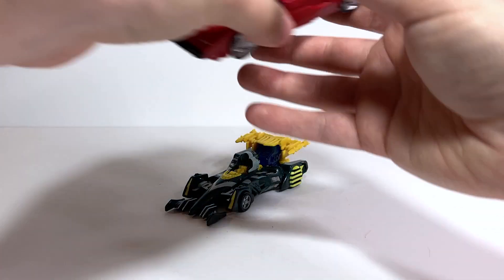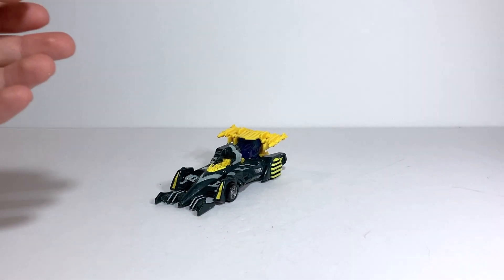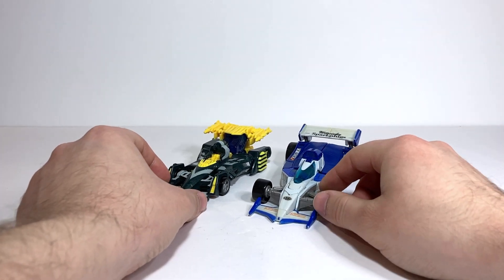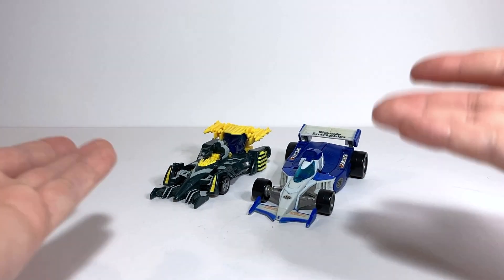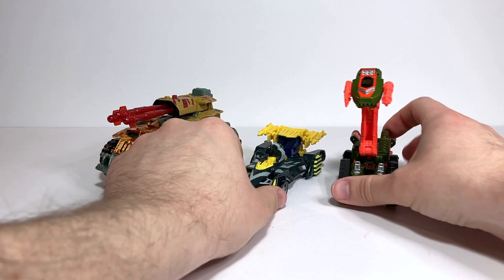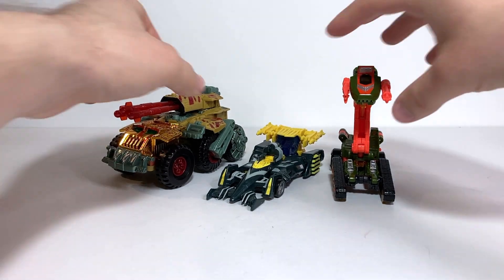In terms of comparisons in vehicle mode, here he is with Kingdom Sideswipe, just so you can see what he looks like next to an average-size deluxe. For another Mirage — even though it's not really the same character — here he is with Classics Mirage, the G1 Mirage version I have. They're not the same character but they turn into the same thing and share the same name. And here he is with the other two Vehicons we've looked at recently: Blast Charge and Scavenger. He's another basic class figure, so he's a little smaller than Blast Charge, but I think they all look pretty good together.